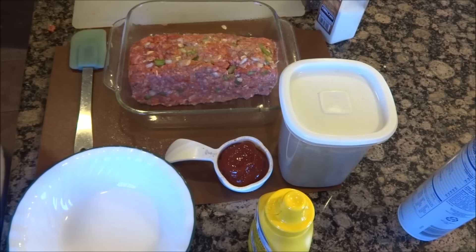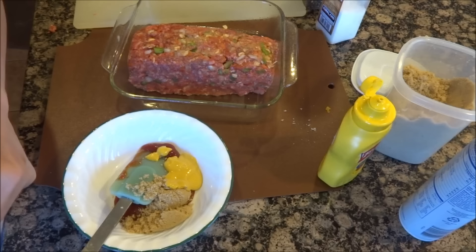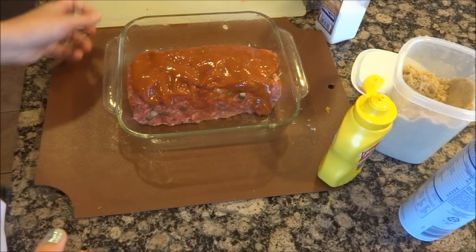For the topping you're going to need a third cup of ketchup, two tablespoons of brown sugar, and one tablespoon of mustard. Give that a good stirring to get all that brown sugar dissolved, and then spread it on top. There you have it — that's your meatloaf.